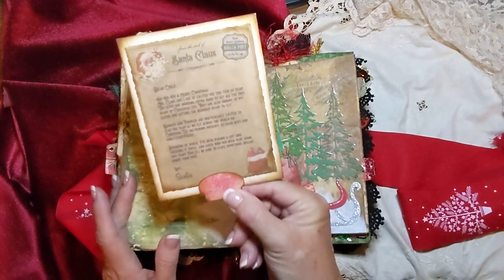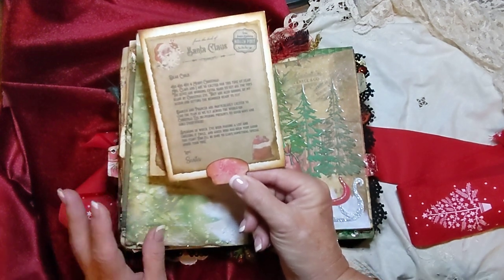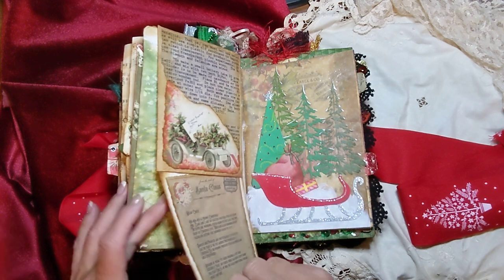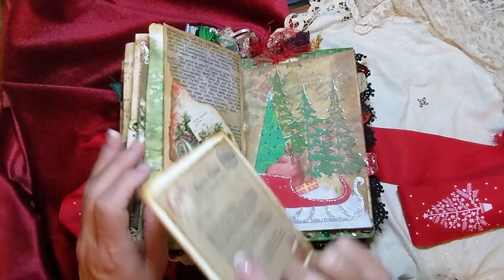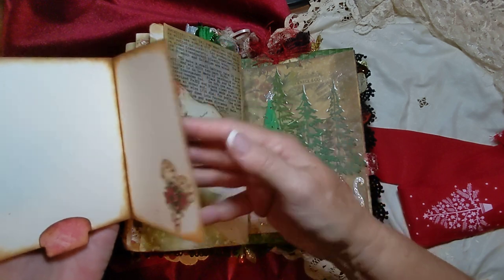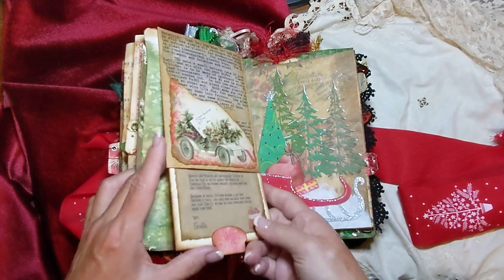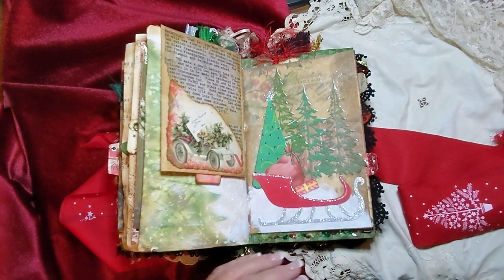And this is a little Santa letter to a child — this was a digital too and I just shrunk it down so it would fit in here. It's actually a card that opens up — you can write in that. I'd forgotten about that, I was thinking it was just a journaling card. Some of this I did this year — I think I did this one this year because that's part of one of the new kits I just got. So these are some Tim Holtz trees here. This is actually a bag, and this is just a sled — I have some of these in my shop too.